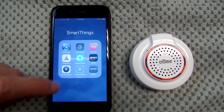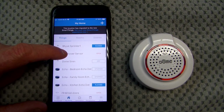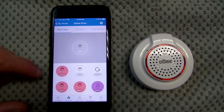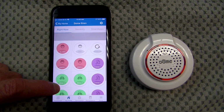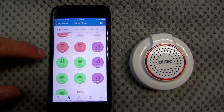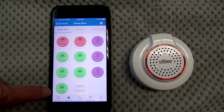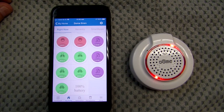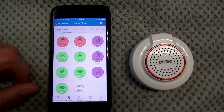Let's go into the SmartThings classic app and find the dome alarm — there it is, the dome siren. Tap on that. In the classic app, these features are not available in the new app. You can see the chimes listed in purple, alarms and sirens in red, and bells in green. Let's start with chime one — that's the one I prefer for my doors — then chime two and chime three.